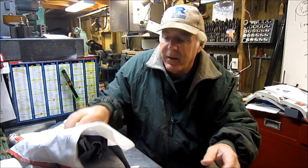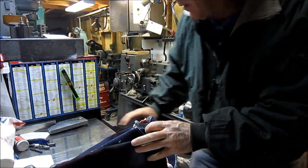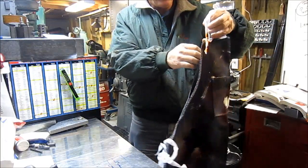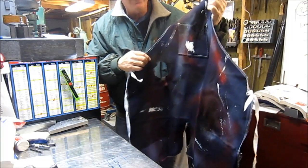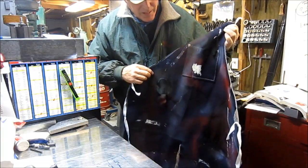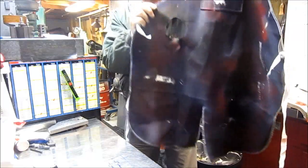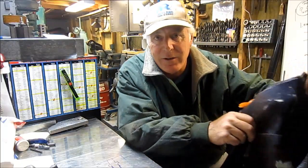Well Michael, Knuckles sent me this apron he took from your shop, and I gotta tell you — burnt holes through it, grease on it, still stinks, torn — everything! Michael, you better start respecting your aprons or I'm going to have to send Knuckles over to talk to you, and when he talks, you're going to listen. Take care of your aprons — put one on and go get to work.